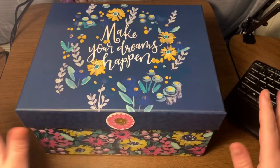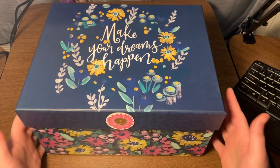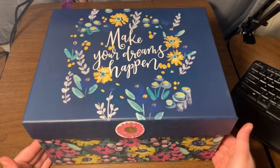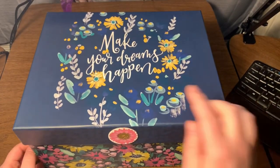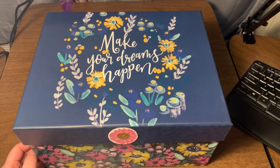Hey hey hey everyone, welcome back to another What's in the Box Wednesday! Check out how cute it is, y'all — so cute. Make your dreams happen, guys, unless they're nightmares — nobody wants those to happen.